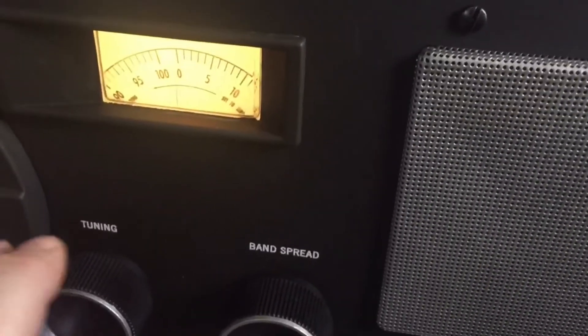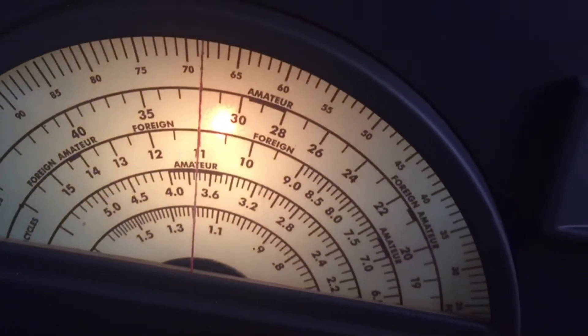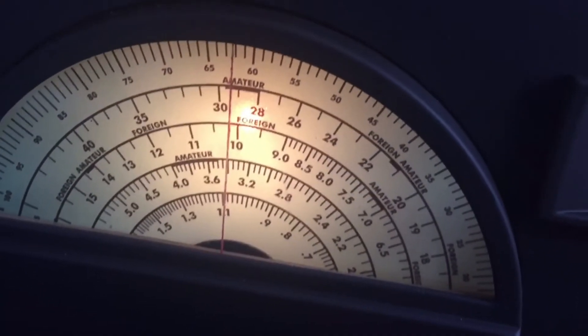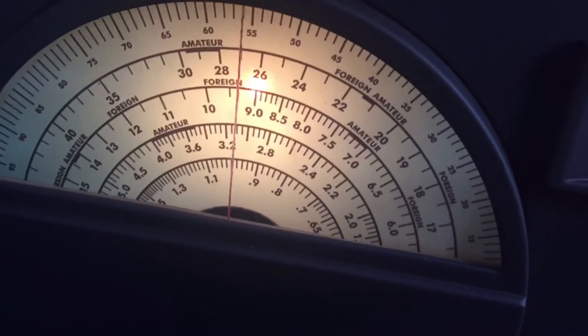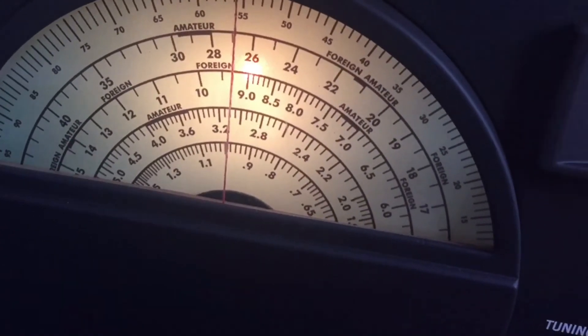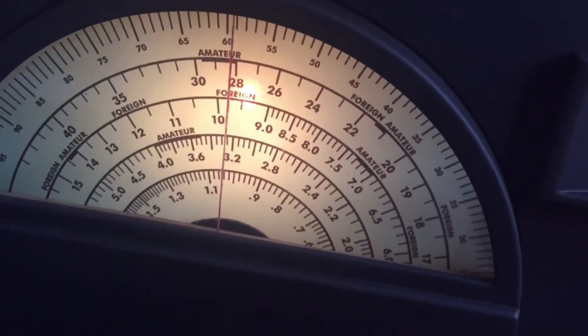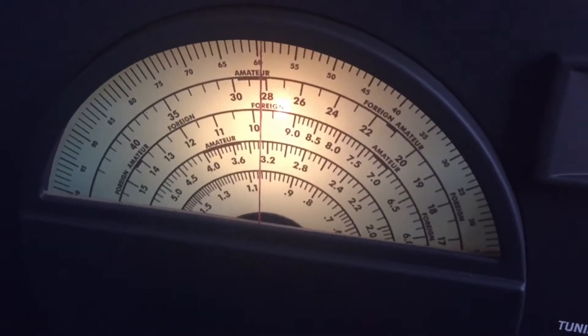Sounds great, but where I really want to go are those upper bands. Not that there's much action up there right now, but maybe we'll see if we can get some CB radio operators or 10 meter operators and see if we can pull anything out.